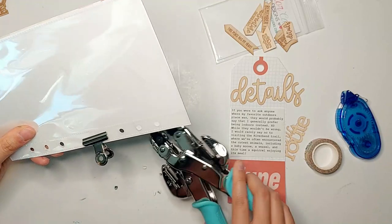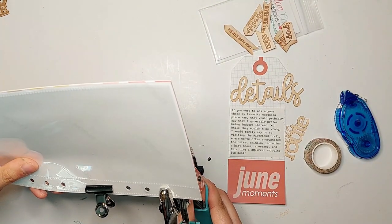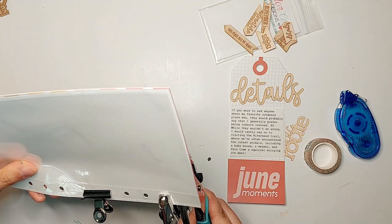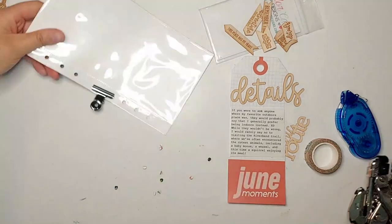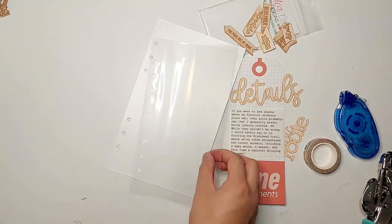Just trimming my pages down to the same size as a Citrus Twist Lifecrafted album page protector — that's five inches by eight and three-eighths of an inch — and punching some holes in the pages with my We Are Memory Keepers crop-a-dial.